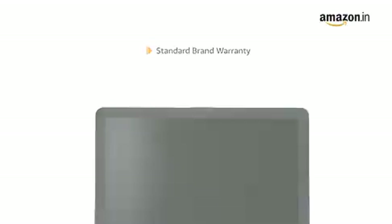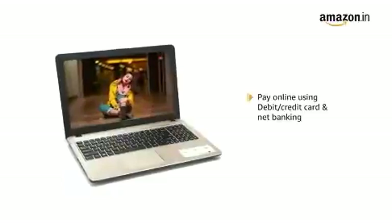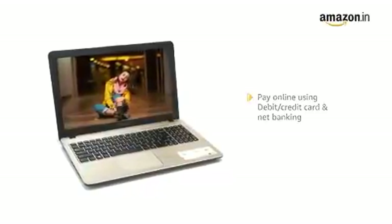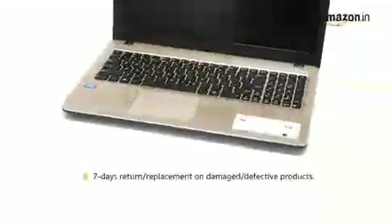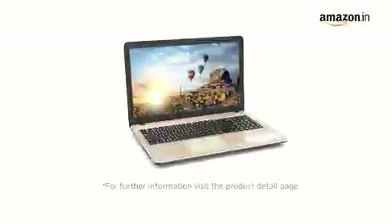This laptop comes with standard brand warranty. For EMI options, refer to the Product Detail page. Pay online using debit or credit card and net banking. There is a 7-day return or replacement policy for damaged or defective products. For further information, visit the Product Detail page.